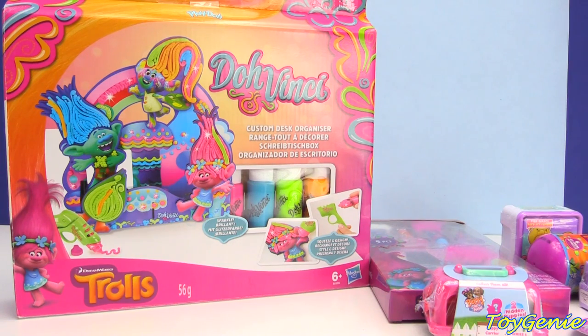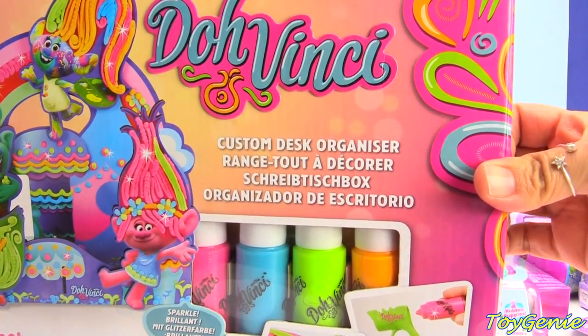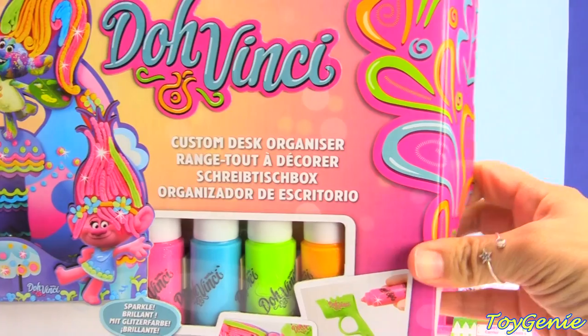Hey guys! This is Toy Genie here and today we have a Trolls Da Vinci custom desk organizer. Super, super fun! Let's open this up and check it out!